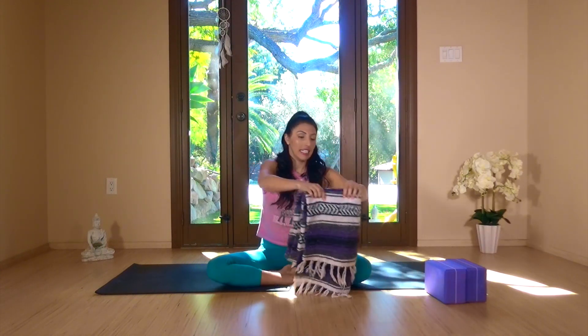Hi, welcome. If you've got any neck or shoulder stuff going on, this one's for you. Go ahead and grab a blanket and two blocks. If you don't have any blocks on hand, you can use the side of a couch or a chair. Go ahead and grab one of those, roll it up — you'll see what I mean when we get there.